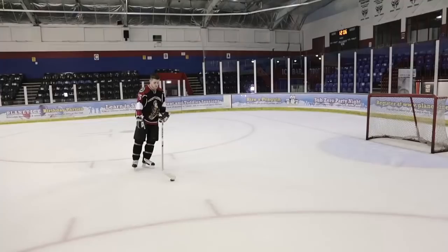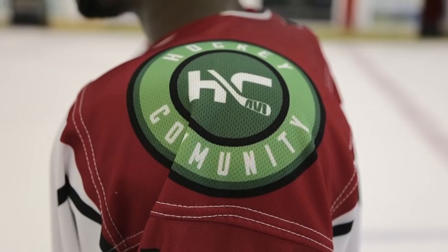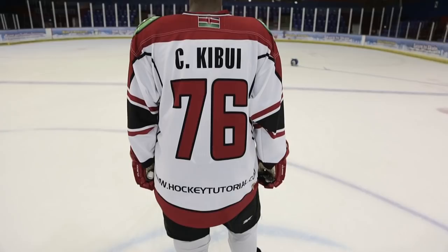Quick side note — you might notice I'm finally wearing a Hockey Tutorial jersey. These are purely for support, 100% non-profit. If you want to pick one up, there'll be a link down below in the video description so you can buy one internationally. The link lets you customize your own jersey — select your country, add a flag to the top, choose your name and number. As always, make sure you subscribe, like the video, and stay tuned till next time.